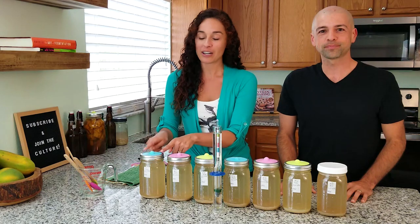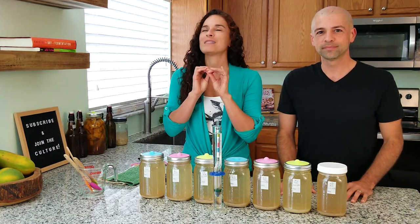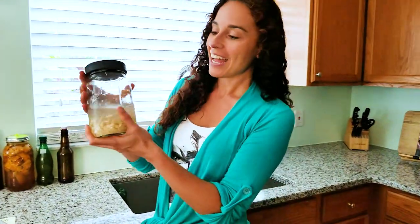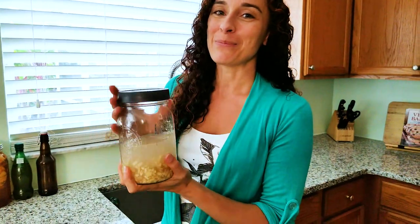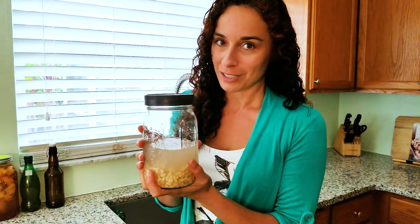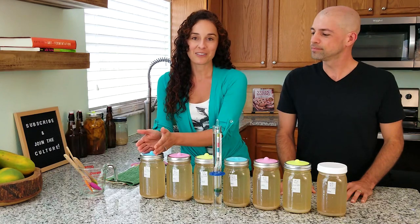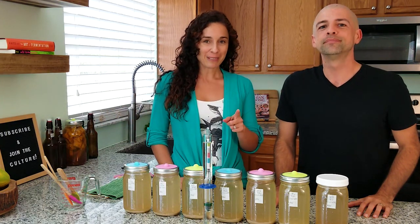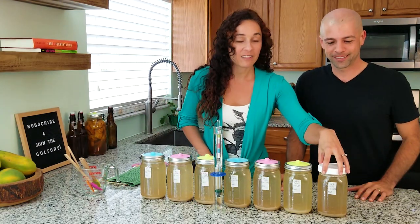We went ahead and took the starting gravity on each of these ferments, because even though we use the same exact recipe in all of them, slight differences in measurement will create slight differences in gravity within each. We used the exact same ginger bug so there are no variances in the recipe. We're going to compare the starting gravity to the final gravity of each bottle. Without further ado, let's get into measuring the final specific gravity of our first test subject — the one we made yesterday, fermenting for one day.